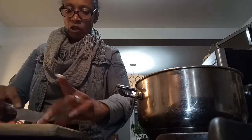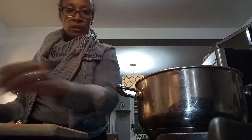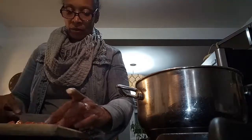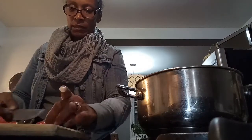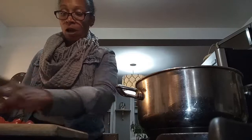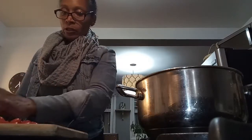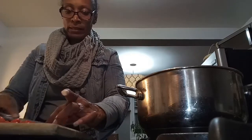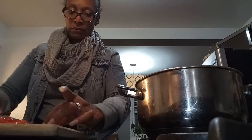I'm just cutting up my tomatoes now, and I'll show you what the soup looks like when it's finished cooking. These tomatoes are going to be added once the soup is almost done — once the lentils are soft, not too mushy — then we'll add our tomatoes in and let them simmer.